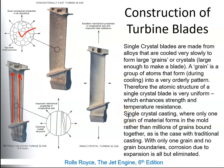With single crystal casting, only one grain of material forms in the mould rather than millions of grains bound together, as is the case with traditional casting. With only one grain and no grain boundaries, corrosion due to expansion is all but eliminated. So the single crystal blade has enhanced strength and temperature resistance, and is not as prone to creep as the earlier blade manufacturing processes.